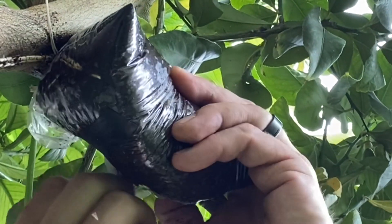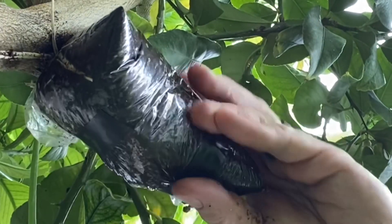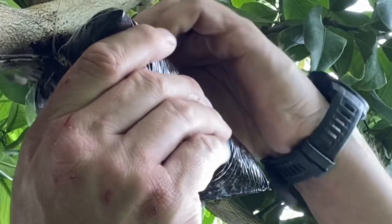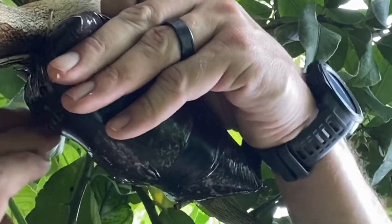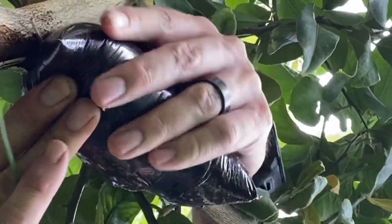I wrap the bag over the top and secure it with electrical tape. You're going to want to make sure that it's as closed as you can get it — it doesn't have to be perfect. You can see that I've got it pretty wet because as I squeeze it to wrap tape around it, some of the liquid is squirting out the edge. That's okay.